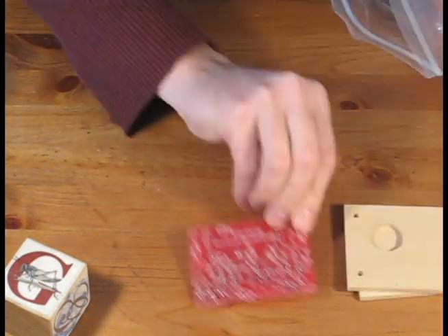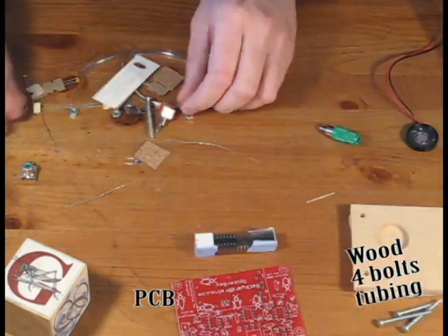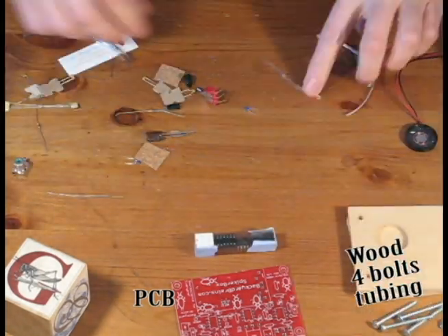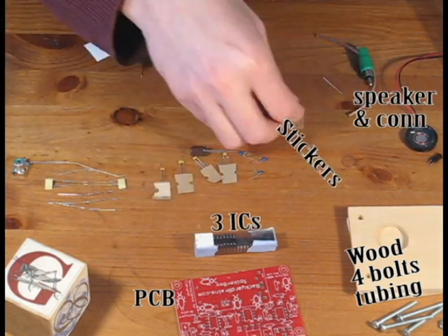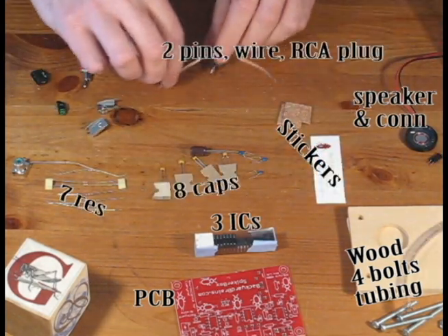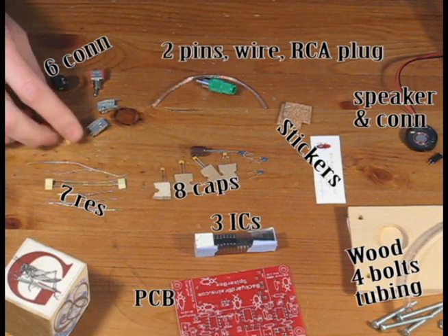Let's have a look at what's in the kit. We have a printed circuit board (your color may vary), a piece of tubing, two pieces of wood, four screws and bolts, three ICs and chip holders, a speaker with connector, three stickers, seven resistors and eight capacitors, two needles, some speaker wire, the RCA connector, and finally six various connectors we'll place on the PCB.